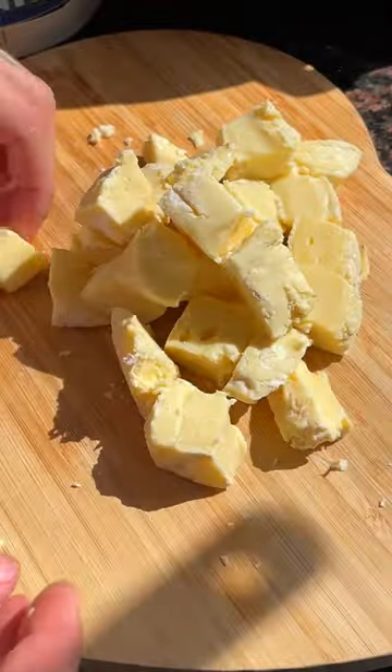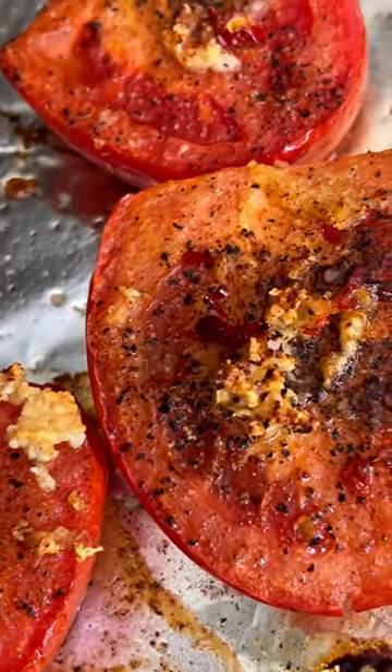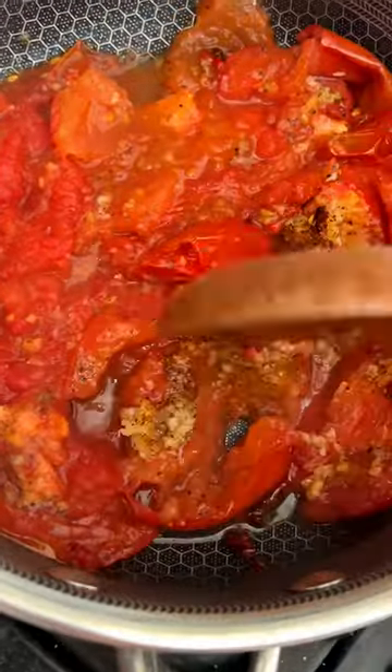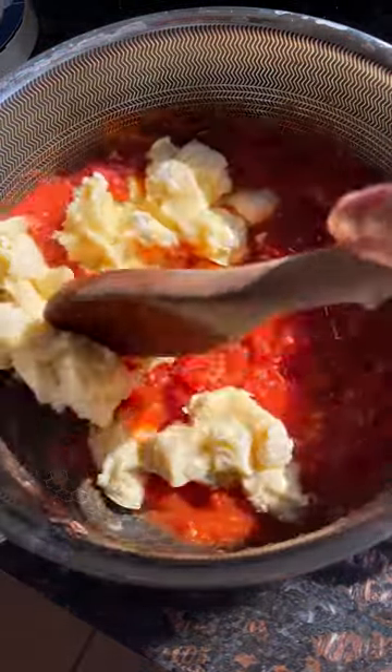And then once your tomatoes have slumped in the oven, you take them out, put them in the pot, and give them a good mash and stir. Then you add your brie in, and the brie melts and makes it so creamy and good.